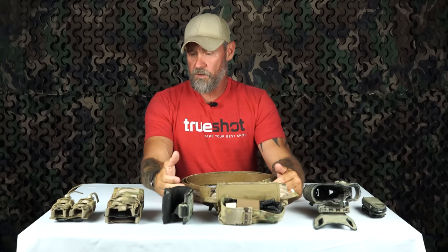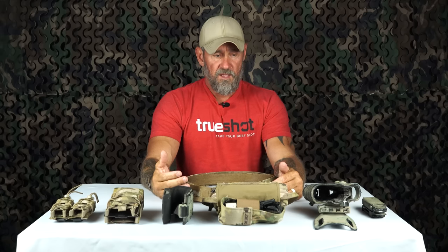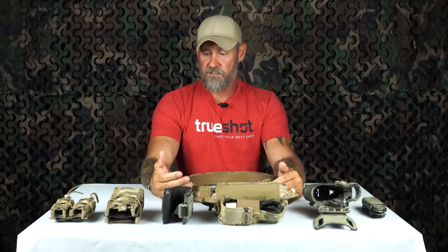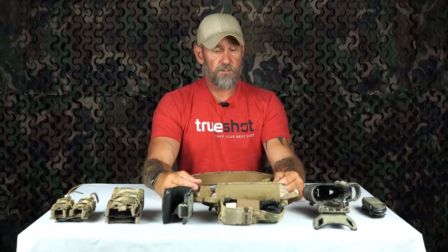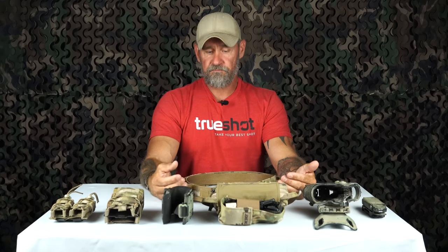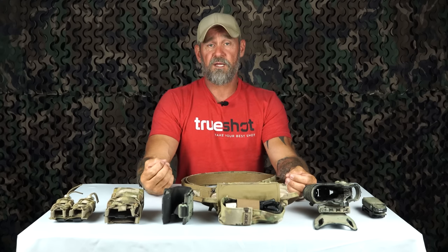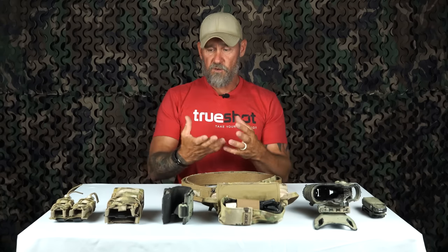Welcome back. Today we're going to be going over how to set up a battle belt system. This is probably the most requested video I've had in the last couple years by far. It's a very simple video as far as how to set something up, but where it becomes complicated is what type of gear you're using, how much you want to use, and what your area of operation is.